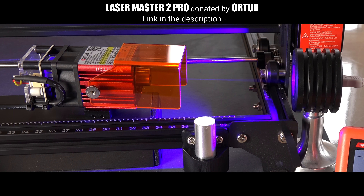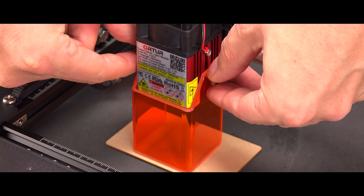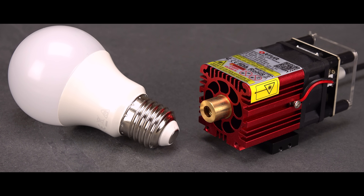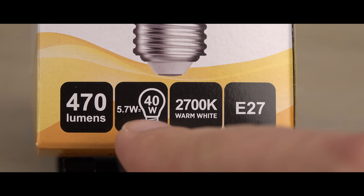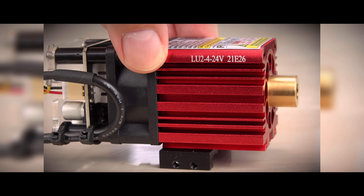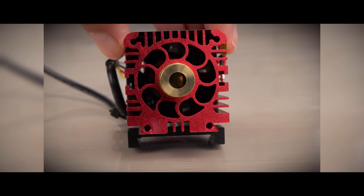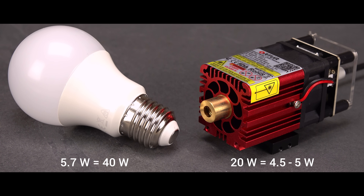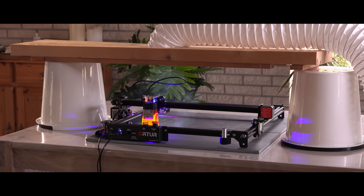Hi! I can tell by the comments on my laser videos that many of you are confused about what a watt is, especially for lasers, and for good reason. Look at these two for example. One is an LED lamp advertised as 5.7W equal to 40W. The other is a laser advertised as 20W equal to 4.5 to 5W. In this video I'll explain the differences and show why a 5W laser is a completely different beast than a 5W LED.